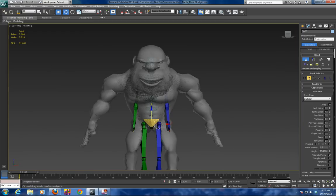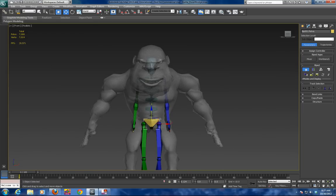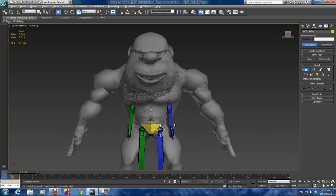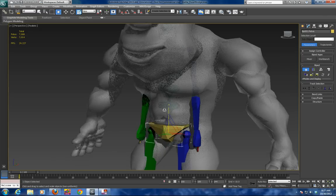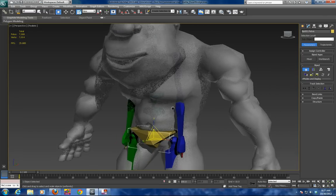Once that is done, because the pelvis has to be widened, I am going to grab the pelvis area, go into scale mode, go into perspective mode, and scale out the pelvis along the Z axis.